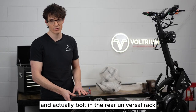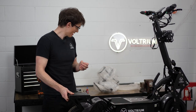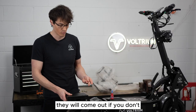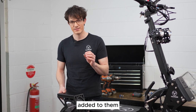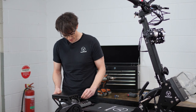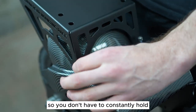Let's go ahead and bolt in the rear universal rack using the supplied M6 bolts. You also need to add some Loctite onto those bolts because the vibrations while you're using the scooter will cause them to come out if you don't. Once the M6 bolts have had their Loctite added, screw the bolts into the mud guard by hand just to get them started, just enough so they can hold the universal rack in place.